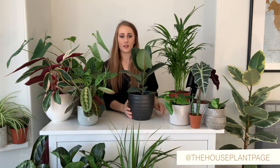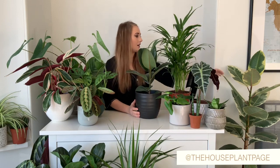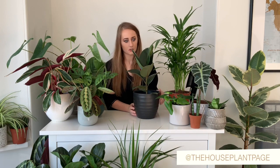This one here is a Ficus Elastica. I do have a bigger one just down here and this one is variegated. I've had this one now for probably about five months and it hasn't really done anything, but I'm just going to wait and see. It's air purifying so it needs to be kept clean — just spritz them with water and wipe with a damp cloth.